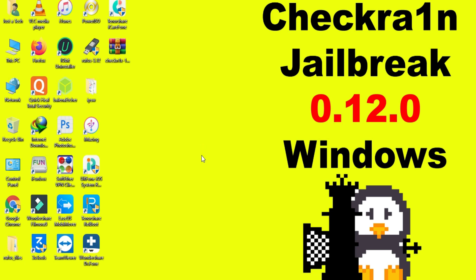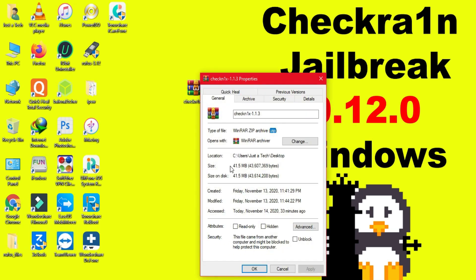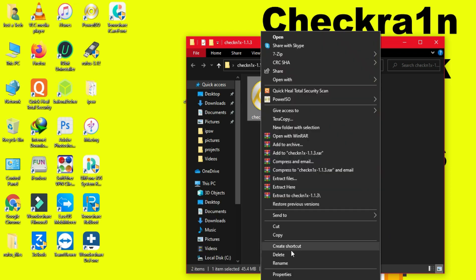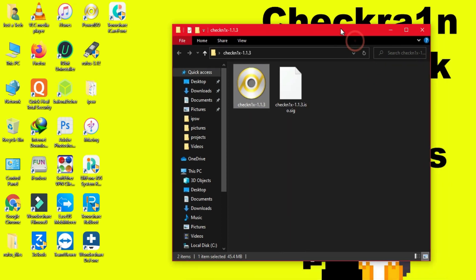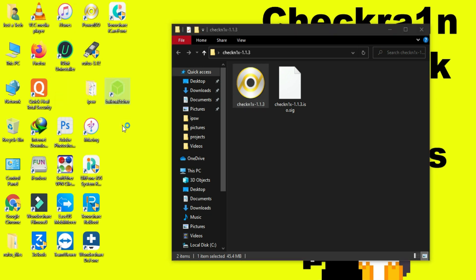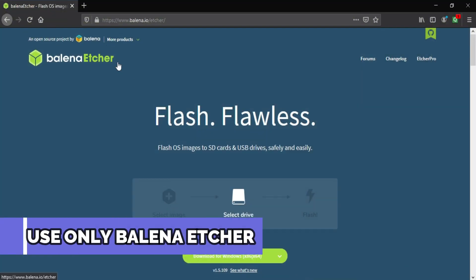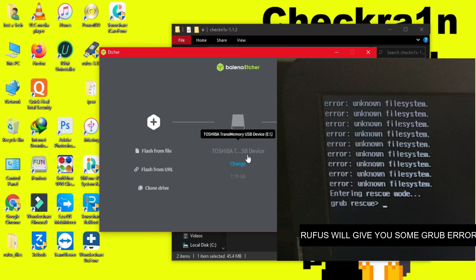Now let's continue with the checkn1x method. I will give links in the description for all the files. First, you'll get a zip file — extract it and you'll get the ISO file, around 40 to 50 MB. Then you need to make a bootable USB from that ISO file. So let's go.